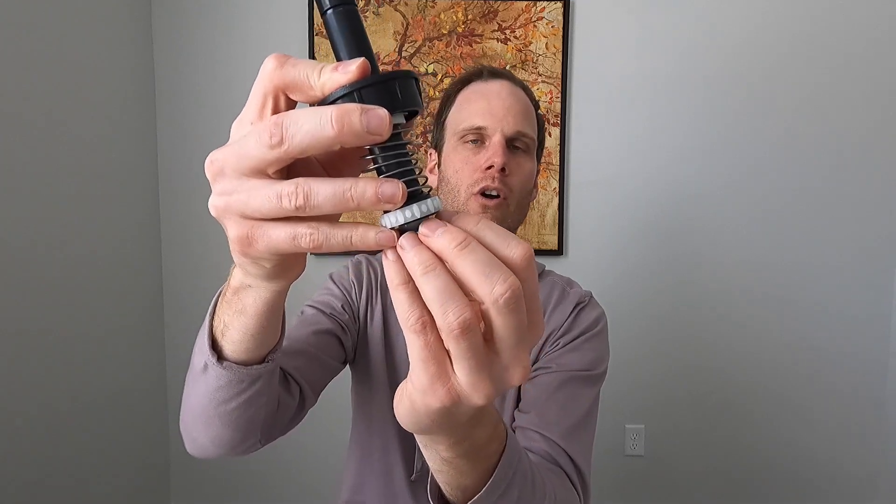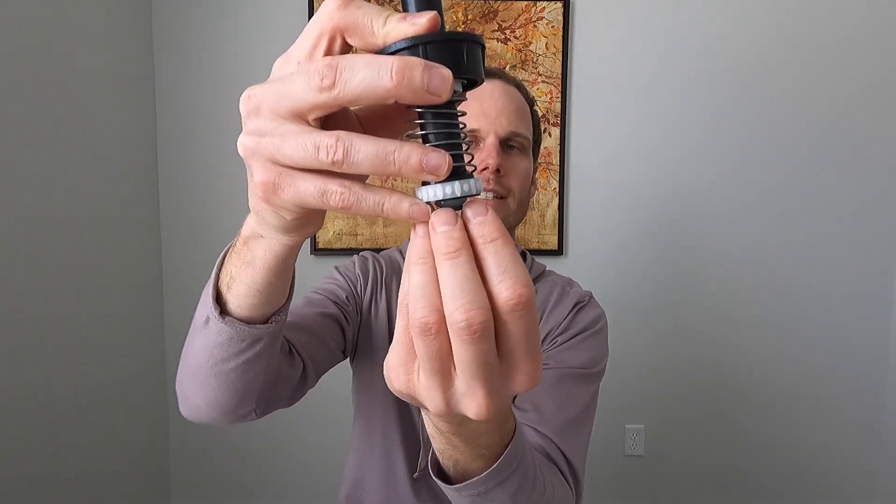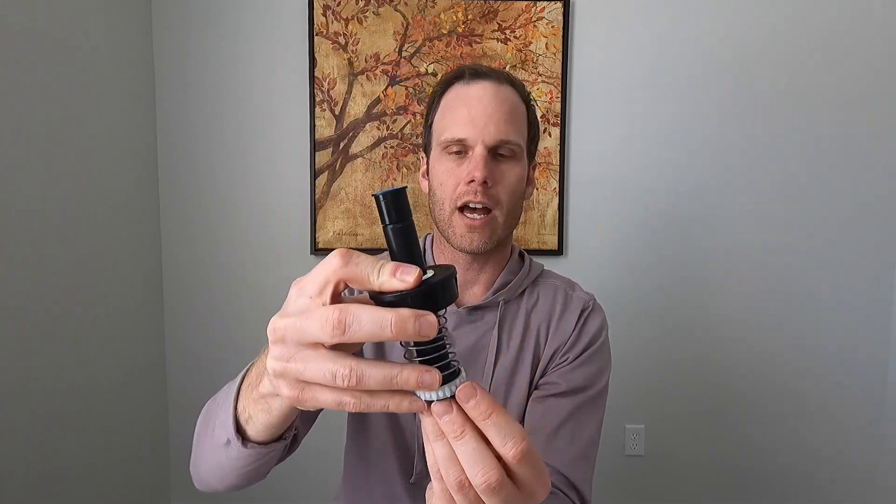The water is going to be able to go around that rubber gasket and still let the water out when the head is up. But as soon as it goes back down, it seals off. Let's get it installed and put it back into the sprinkler head, and screw it back on nice and tight.